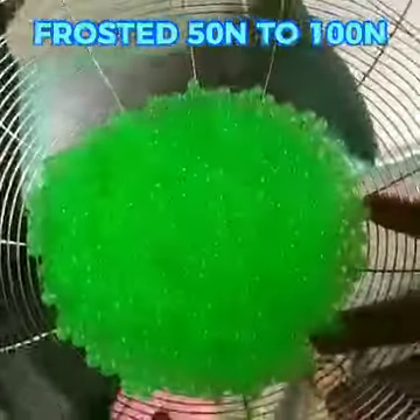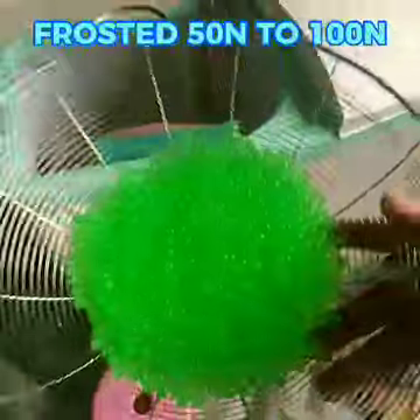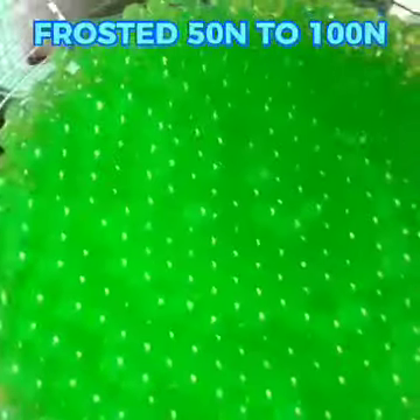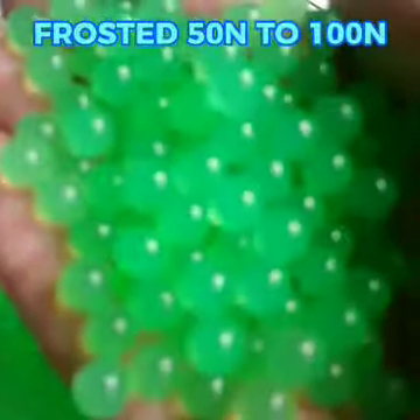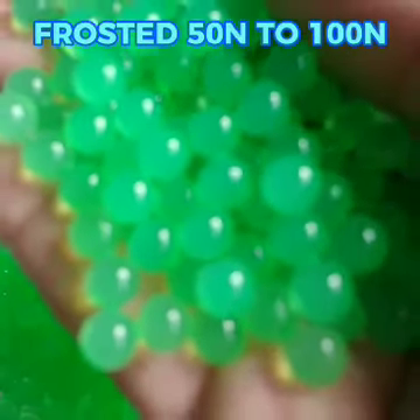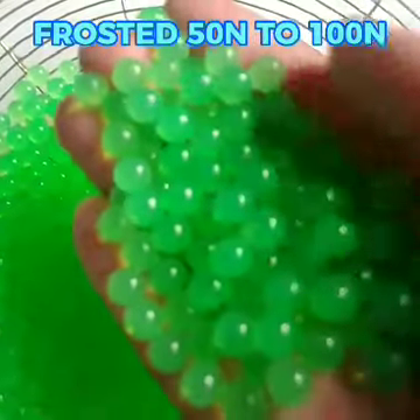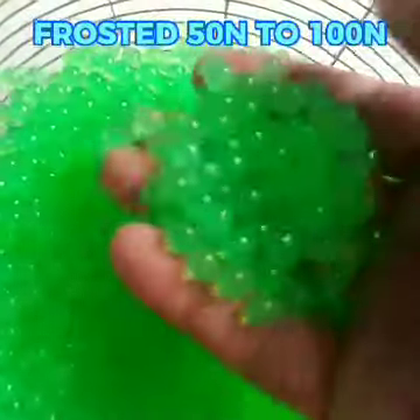Okay, pagkatapos nyo yung babad ng 1 at kalating oras, iidrain nyo muna yung tubig bago nyo ilagay sa lagayan. Bali yung size niya, okay, napaka. Ayan, ang sizes nito ay 7.5 or 7.4. Ayan yung stable size niya.